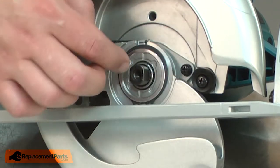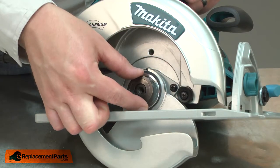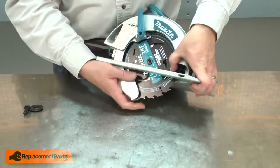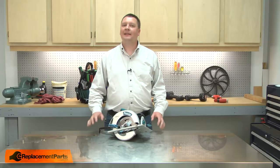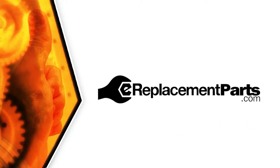Now I'll reinstall the ring. I place the ring over the arbor and it should sit down against the bearing. Then I'll reinstall the inner flange and finish up by reinstalling the blade. That's how easy it is to replace the tension spring on your circular saw. Be sure to check back often for new videos and expert advice. If you found this video helpful, give us a thumbs up and leave a comment.